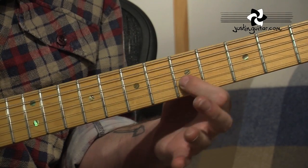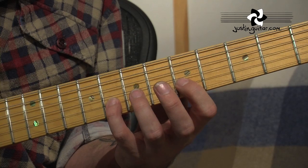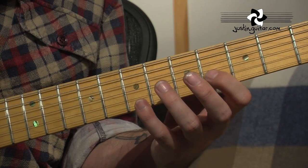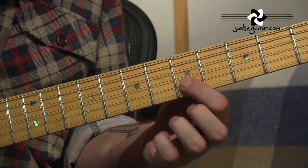OK, so let's start off here. We've got our 1st finger in the 5th fret of the 2nd string. And we're going to follow that by little finger in the 8th fret of the 2nd string. Going to move 1st finger back to the 4th fret, still on the 2nd string. Little finger on the 7th fret. And back to the 1st finger.